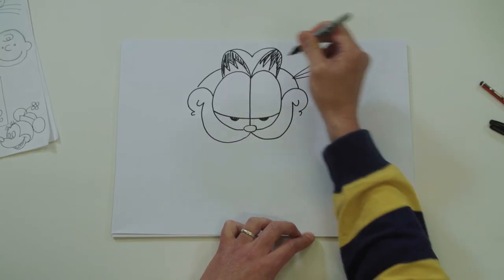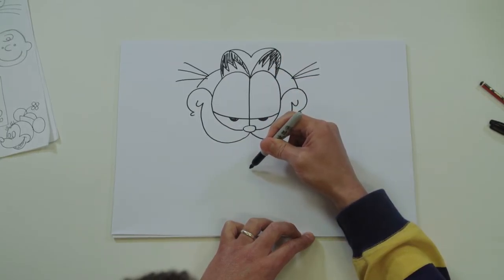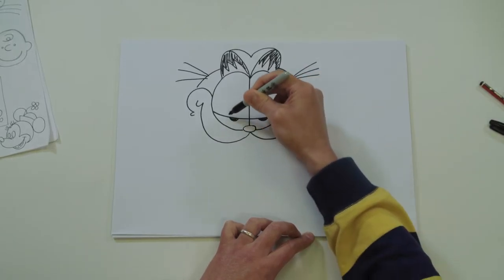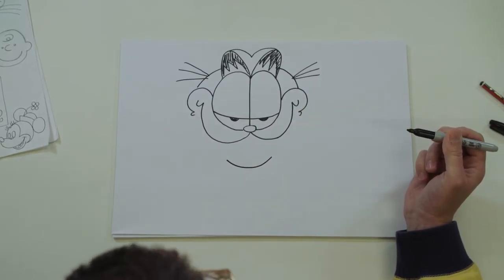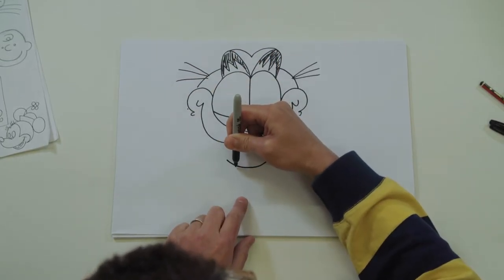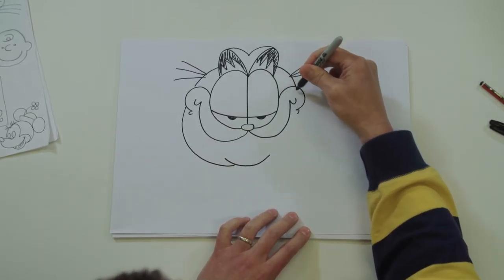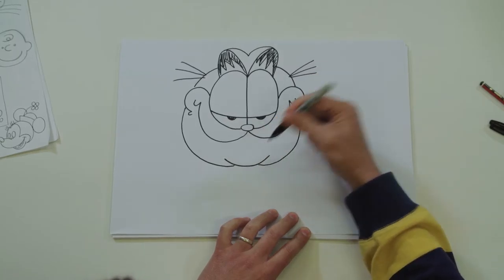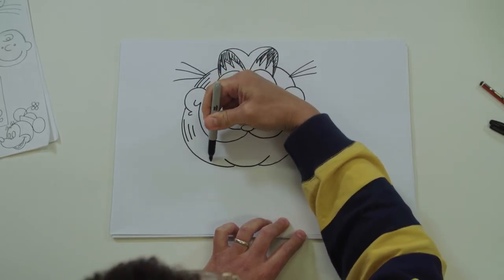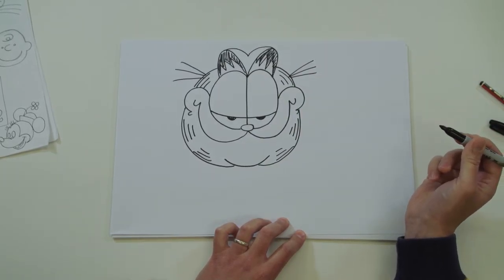Give him some whiskers - one, two, three - and down. His chin is just down here at the bottom, so draw a slightly curved line from one eye joining up to the other. Finish off his face - carry this line on to about here, same on the other side. And you can add some stripes in there - one, two, three each side - and there you go, that's Garfield's face.